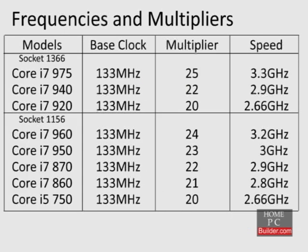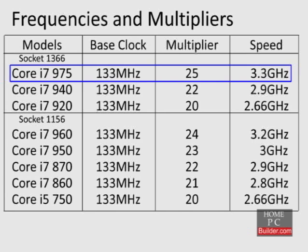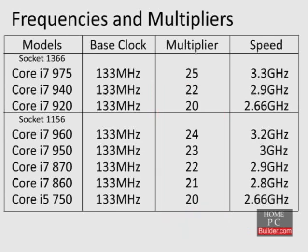Here's a list of all the current Core i5 and Core i7s with their standard base clock and multiplier at stock speeds. To overclock the CPU, we have to either increase the base clock or the multiplier. With the exception of the Core i7-975, all other Core i5 and Core i7 CPUs cannot increase their multipliers beyond the stock setting. You can lower the multiplier, but increasing it beyond the stock setting is not possible, except in the case of using turbo mode, which we'll talk about later.